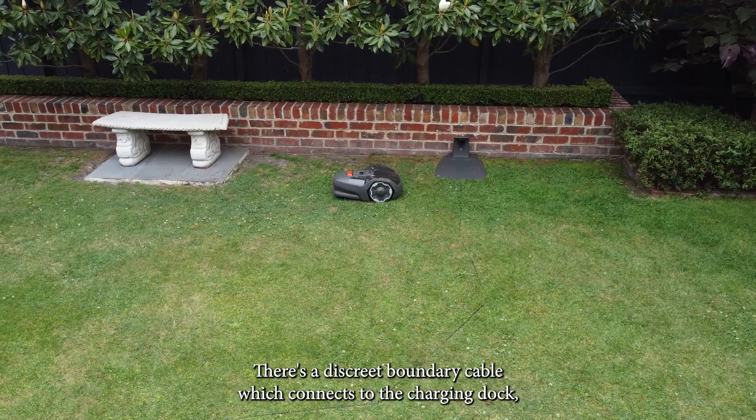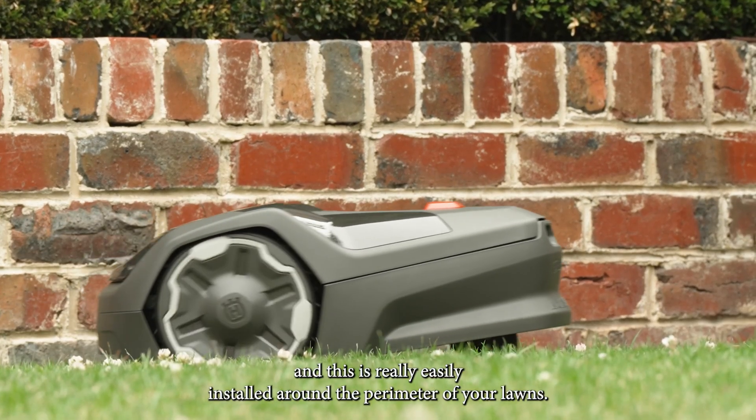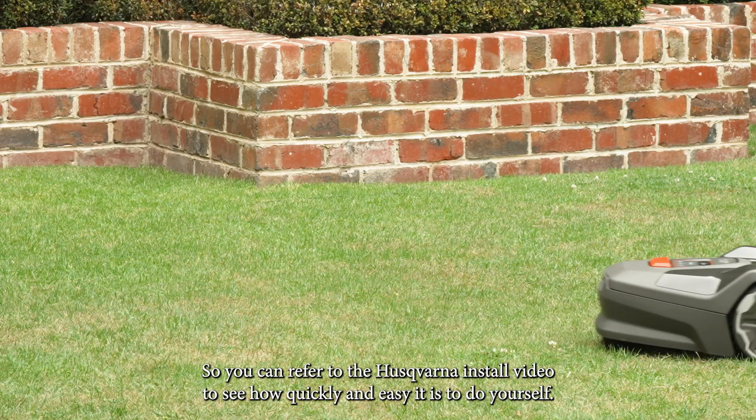There's a discrete boundary cable which connects to the charging dock, and this is really easily installed around the perimeter of your lawns. You can refer to the Husqvarna install video to see how quickly and easily you can do it yourself.